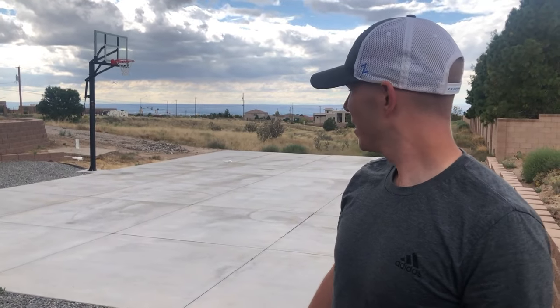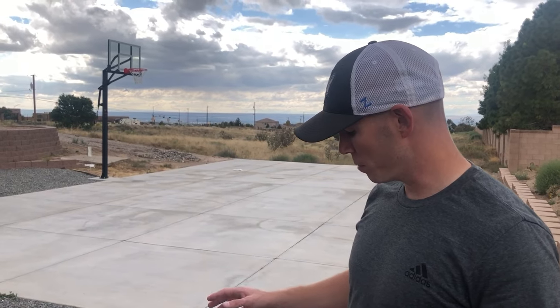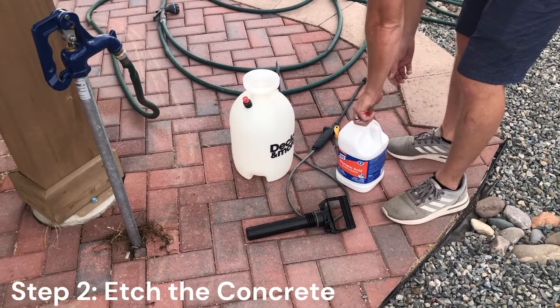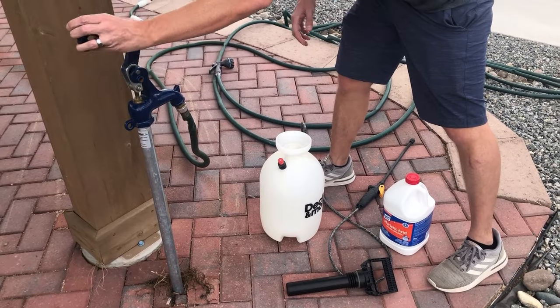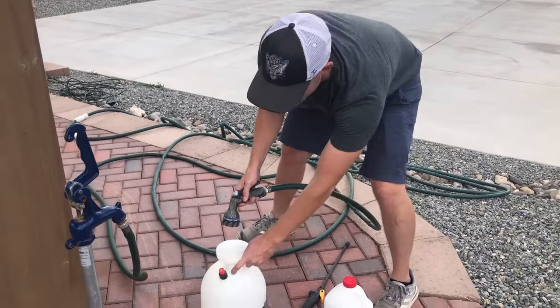We sprayed this down, started off with the broom then went to the blower because sweeping is the worst. But there was a lot of dirt in those cracks so it took a long time. The next step is to etch the cement with acid — you're supposed to fill the sprayer with water first and then put the acid in so it doesn't just get all over you. I don't want to turn into the Joker from Batman here.